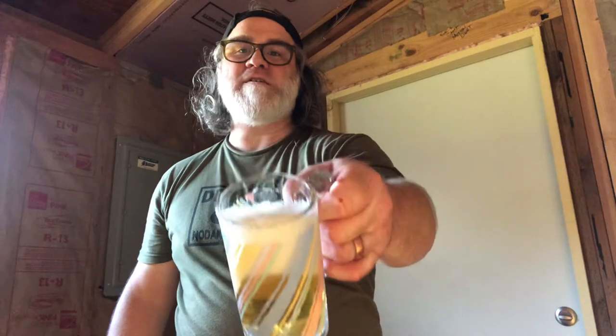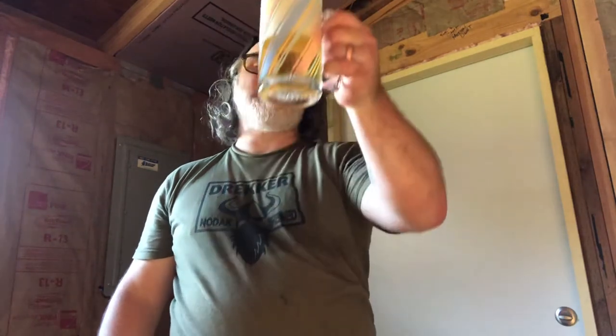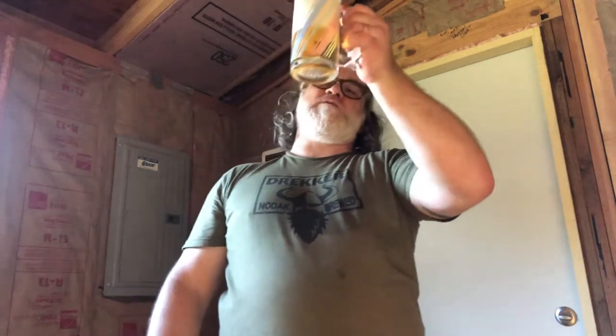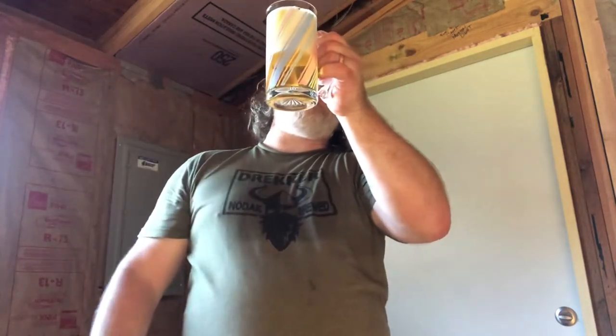Looking at it, we've got a big head but it's settled down to about three fingers — a nice fluffy, pillowy head. Looks really nice. You can see that golden, almost honey color. It is golden, it's clear, it's brilliant clarity, and it's got medium rising bubbles.